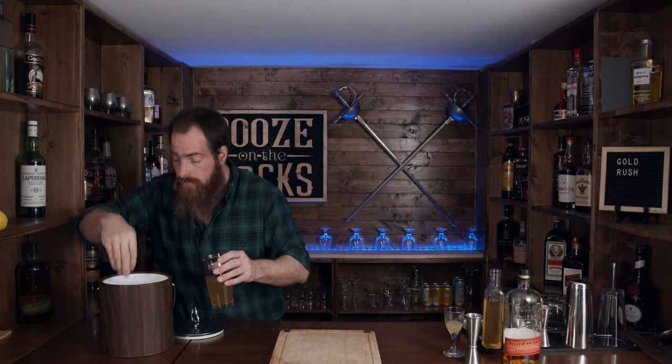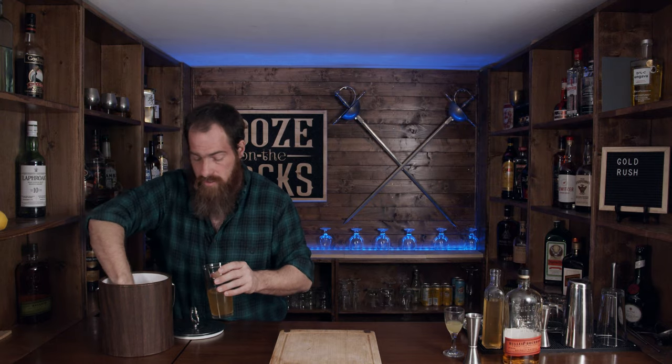And of course a little bit of ice, because we're going to shake this for 10 to 15 seconds. You want a decent amount of ice.